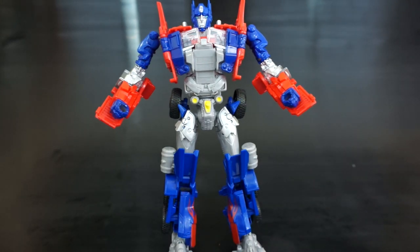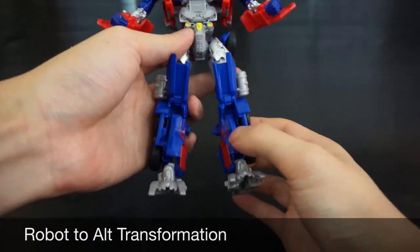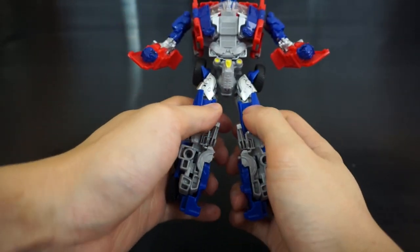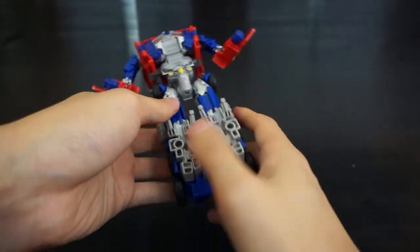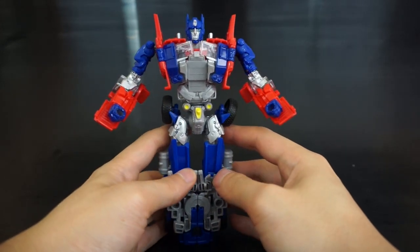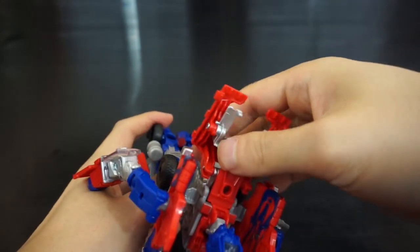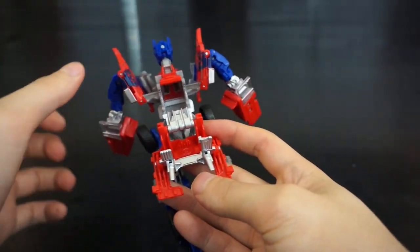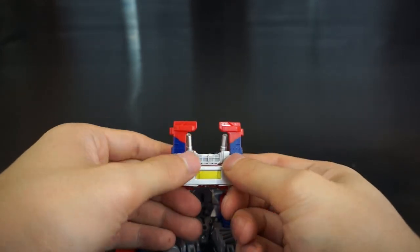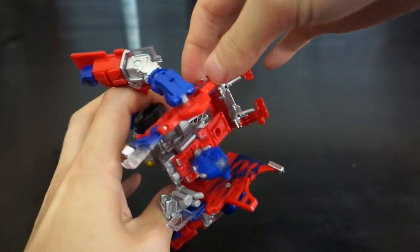He's still a really fun figure. For transformation to alt mode, first push in on the top of the shin so it rotates around, then push the heel down simultaneously. Straighten it out, push the kneecaps in, then peg both halves together. Moving to the upper body: open up his chest, pull up on the grille piece and pull it back and down.